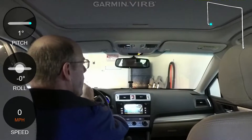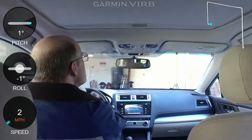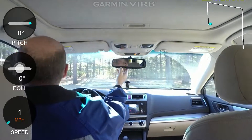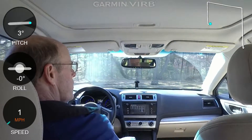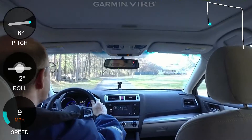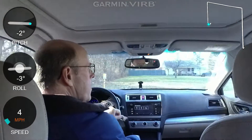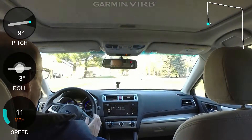First, we're going to back out of the garage and shut the garage door for a certain drive. I'm going to give a running commentary here because what I want to do is do the trip there in normal mode and the trip back in time-lapse. So I'll see if I can pull that off.